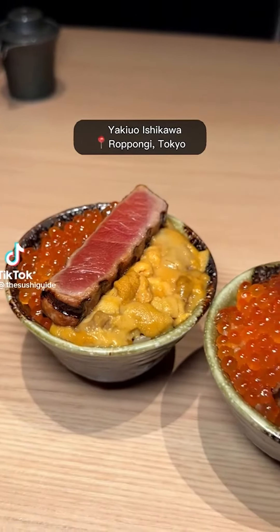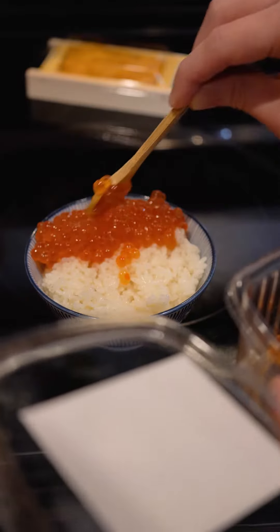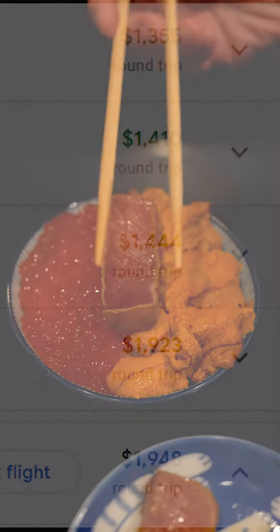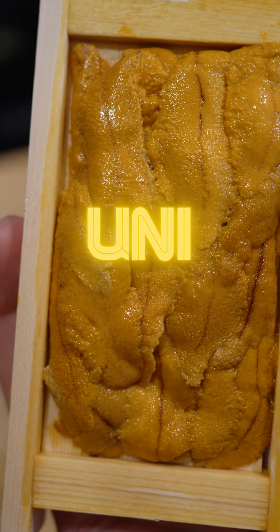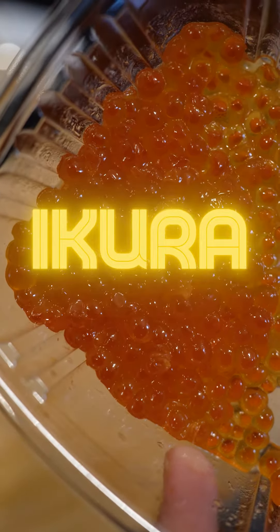In Roppongi, I tried the famous toro uni ikura-don from Yakkyo Ichikawa. Tickets to Tokyo are hella expensive right now, so let's make the dish here. It's only three ingredients: uni, ikura, and chutoro.